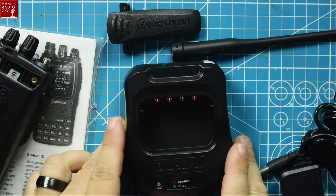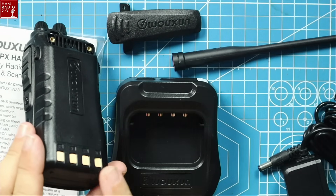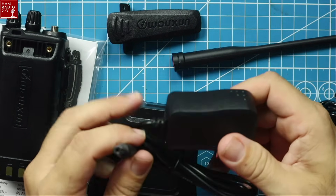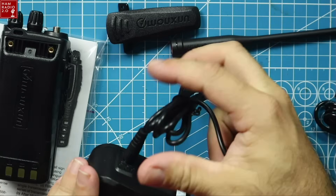He also sent me a couple of accessories. There's a nylon-type carrying case. He sent me a speaker mic — standard Kenwood K connection on that. Now this charging base right here, with the four prongs, fits most of your Oshang radios with the four prongs on the back of the battery. This is the charging cable that comes with it — it plugs into the back and into the wall. That's a USA plug.